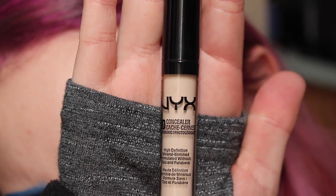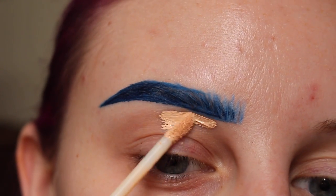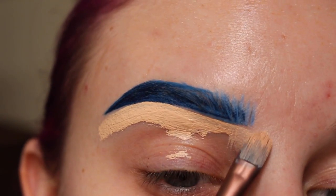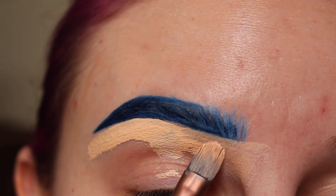Next, I'm taking NYX HD Concealer Wand in Porcelain with a Ferma Beauty 203 Concealer Brush. I'm first applying that directly under my brow, and then I'm taking the concealer brush and cleaning out the underside of the brow, pulling that concealer down as I go.